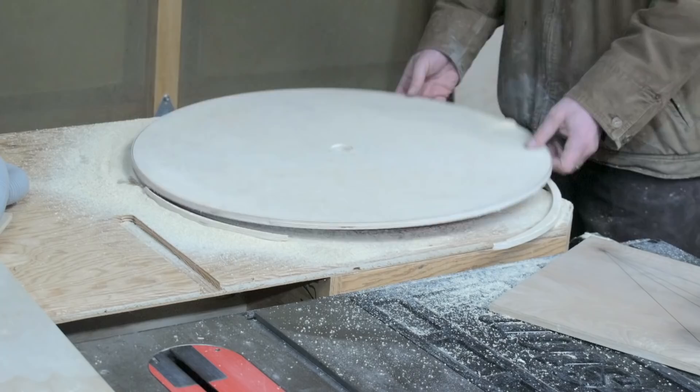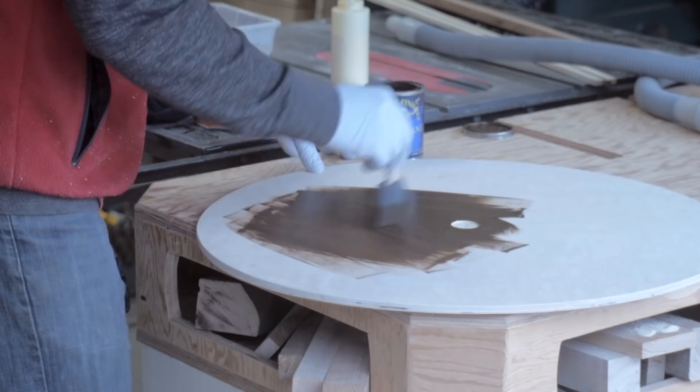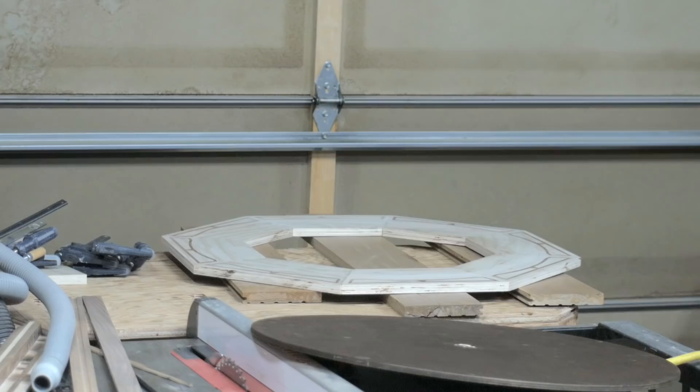After a bit of sanding, I used a dark gel stain on the entire top surface. To help glue the base and playing surface together, I used a few longer boards to act as clamping as well.